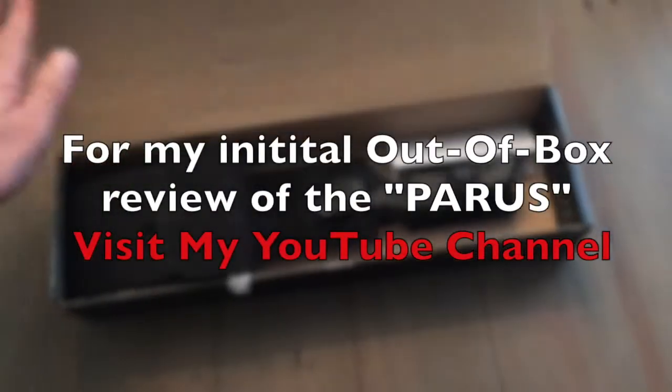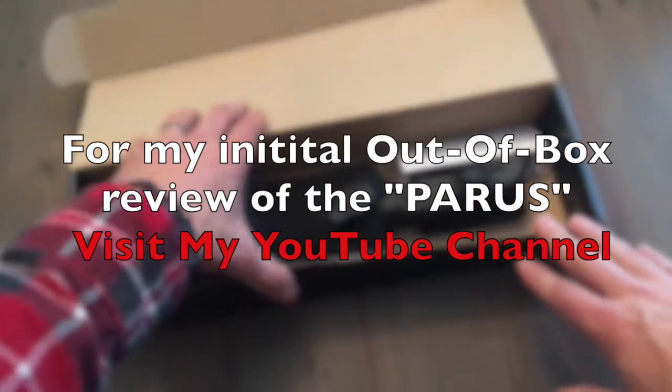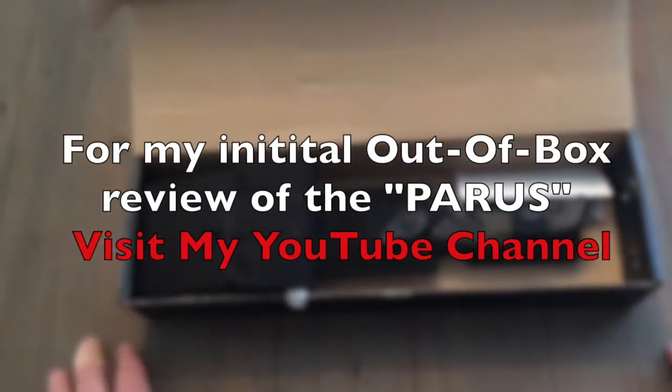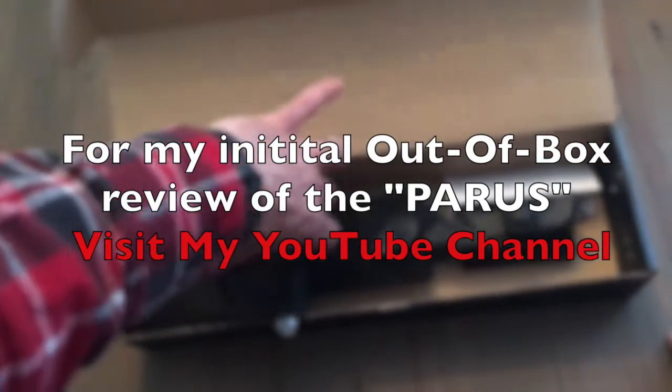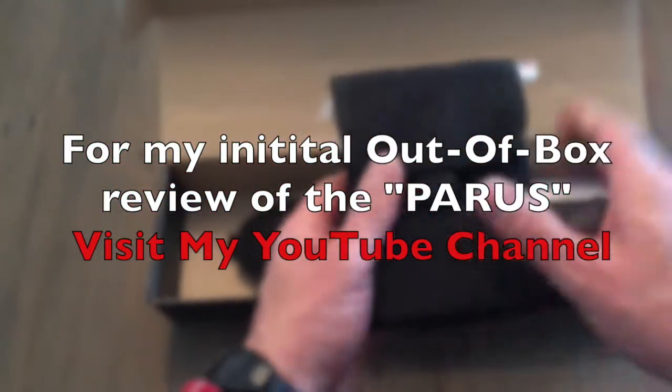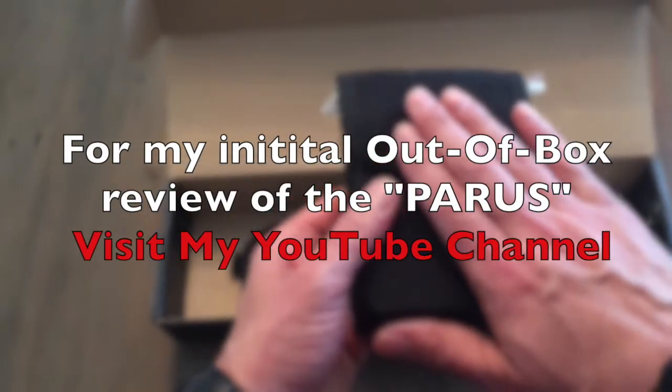This video is going to be specifically dealing with the performance of the knife in the field. If you want more information about the actual technical specs, head over to my YouTube channel and check out my initial out-of-box review of the Fox Knives Paris.